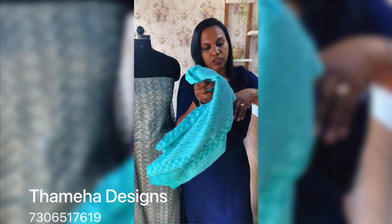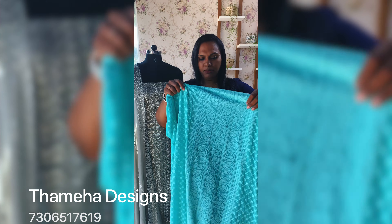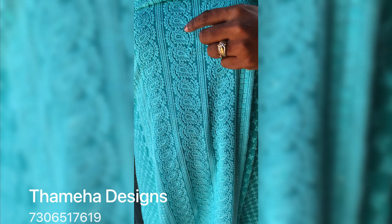Next one is a nice color. It is a blue shade — a light blue, aqua blue. This is the color. It is a full embroidery. It also has a small sequence.